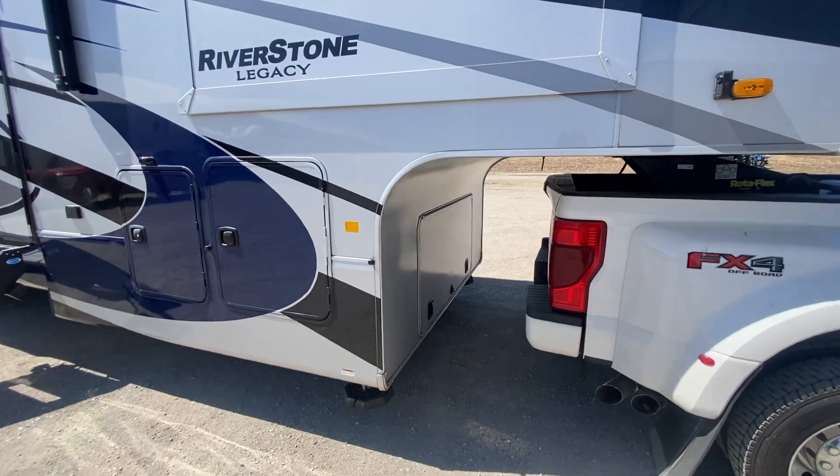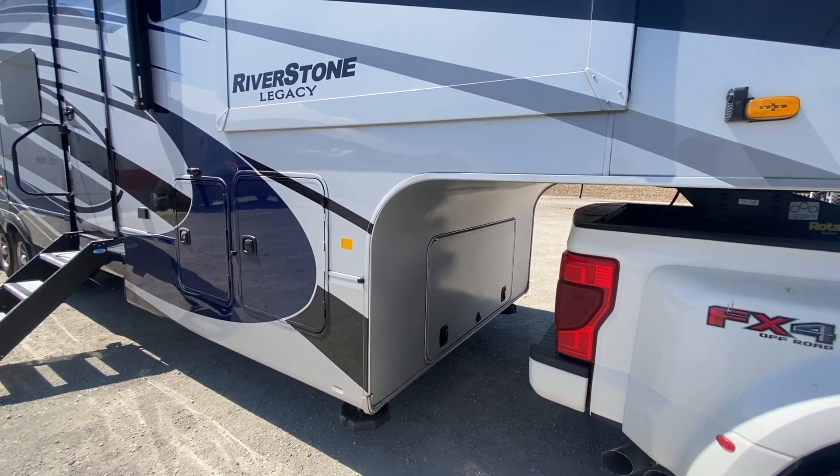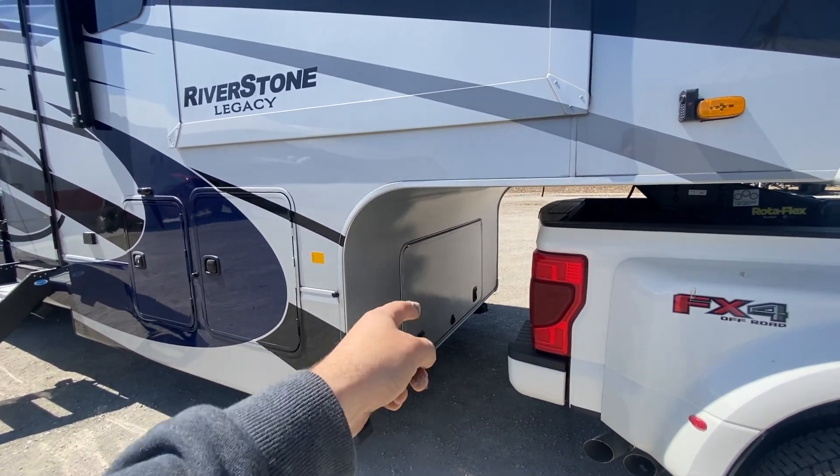We also added an additional four Battle Born batteries, which brings them up to 12 Battle Born batteries total — eight down in one compartment and four in the other battery compartment.